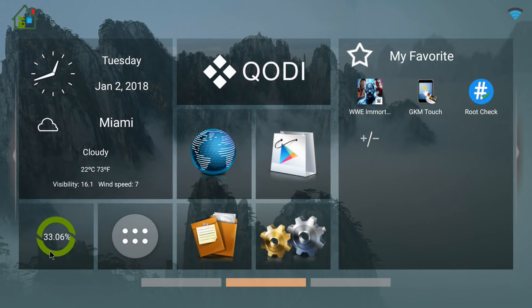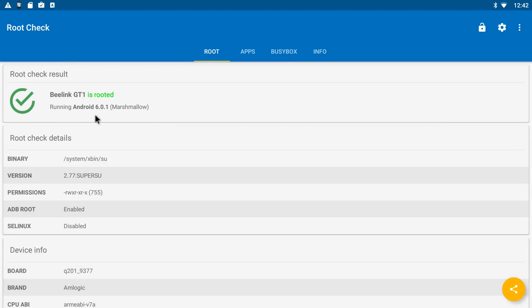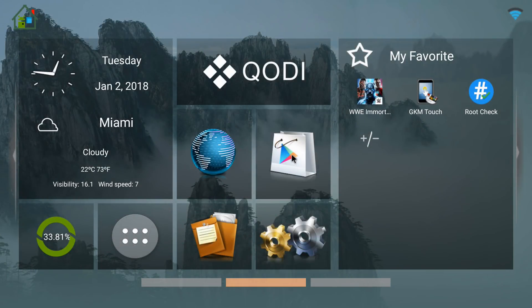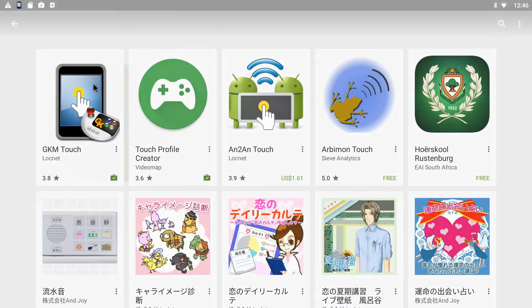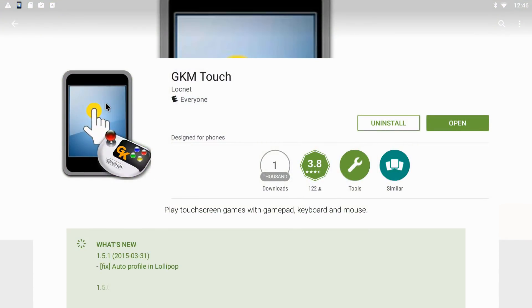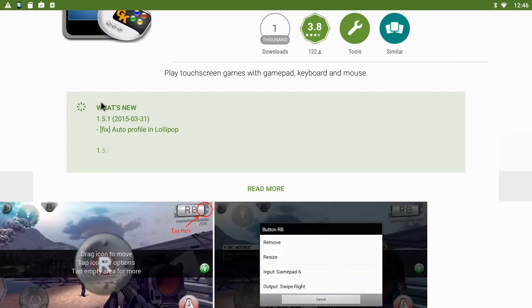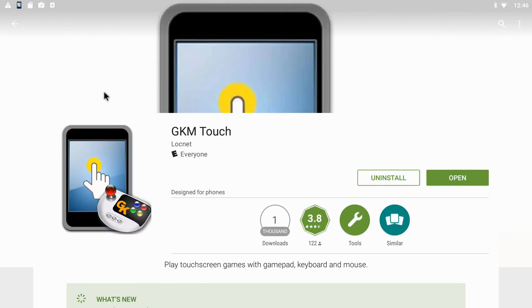I am using the Beelink GT1 Ultimate for this demonstration, and first you have to check to see if the box is rooted. It shows that the box is rooted — this is necessary for the key mapping application to work. Head over to the Google Play Store and install the GKN Touch application. There are many others, but I find GKN Touch easy to use and it's free.